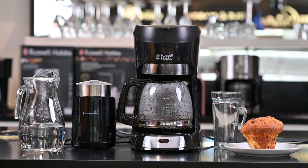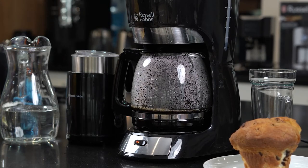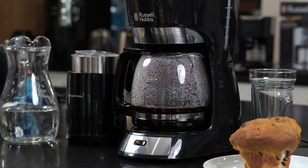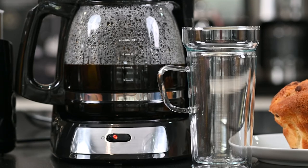Very importantly, your Futura only dispenses black coffee. So if you would like a milky coffee or a cappuccino, you will have to add this after the fact. A great way to enjoy cappuccino at home is to invest in a milk frother — whether it's a cappuccino, a latte, or just a nice creamy coffee, a frother will really help.